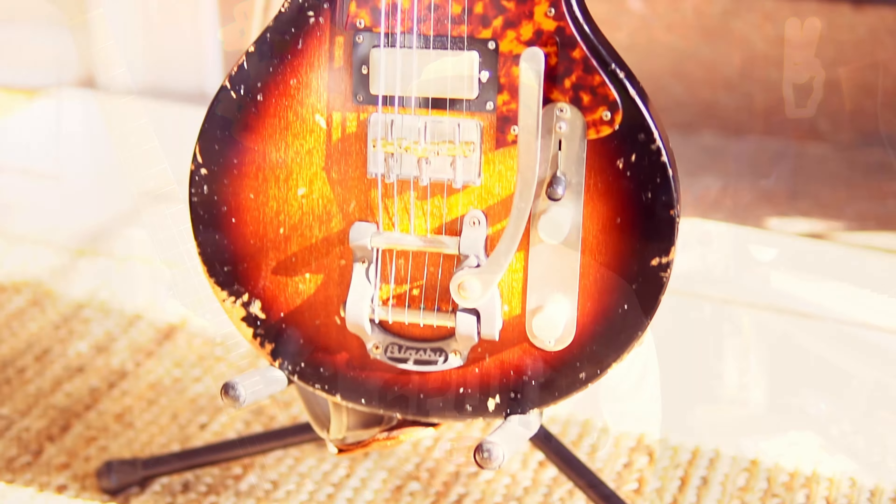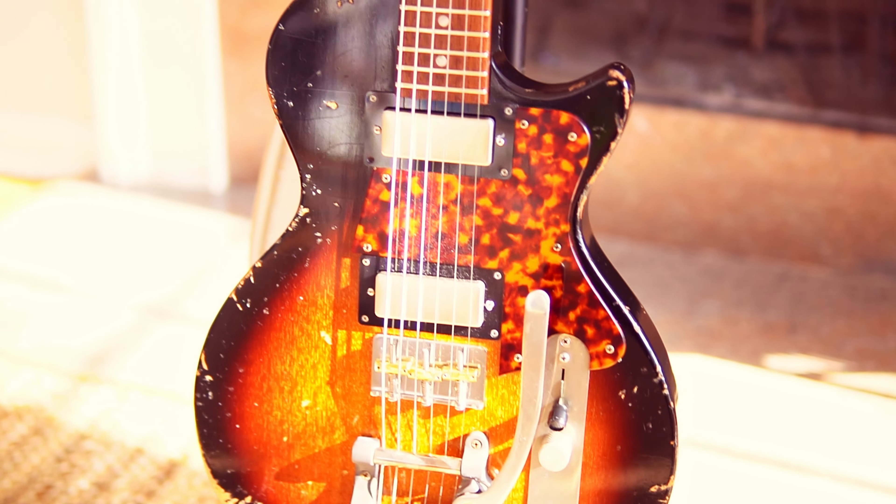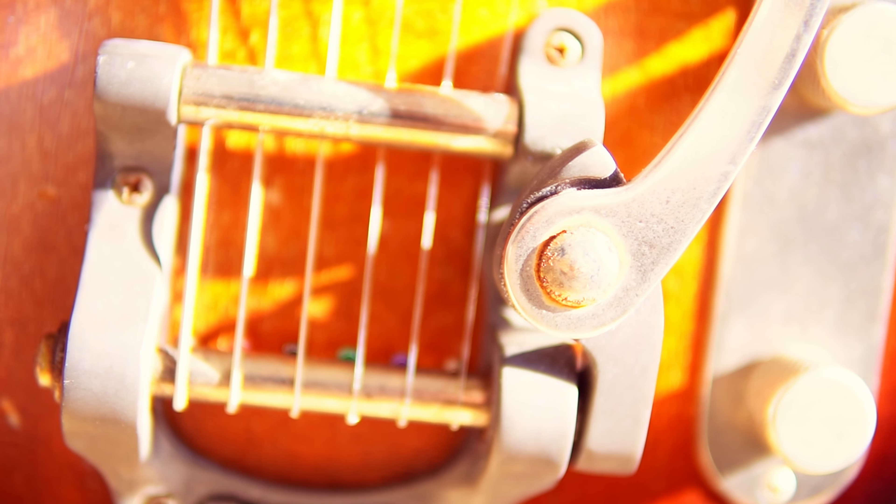One of the first things I did was install a B5 Bigsby on this guitar — but not just any one. I decided to go for a real-life relics version. The reason I did that and decided to spend a little bit extra money on the Bigsby was because I wanted it to match the aesthetic of the guitar. Having a brand new Bigsby on here would have probably been off just a little bit, so I went with one that's already been pre-relicked.